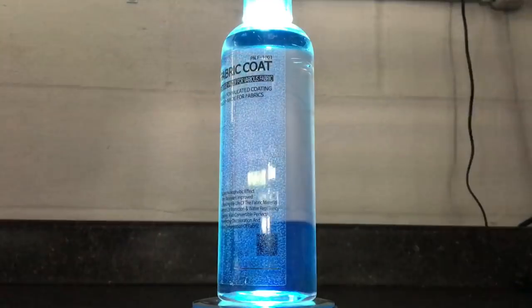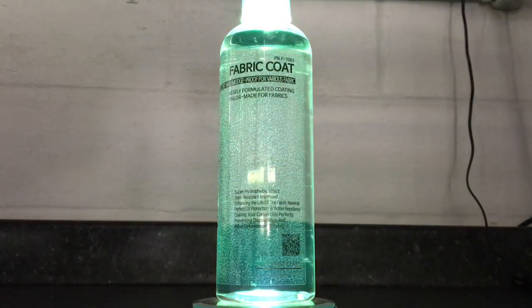Hey there, good friends. Welcome, new subscribers. I'm Brian from Apex Detail. Today we will take a look at two products from Tacsystem. The first one is Fabric Coat, a smudge-proof, water-repellent protectant for convertible tops, cloth seats, carpeting, and floor mats. The second one is Acute Sense, a leather coating with anti-chemical, anti-spill, UVA/UVB-resistant protection for leather of all kinds. One of these I like, and one of these I do not.